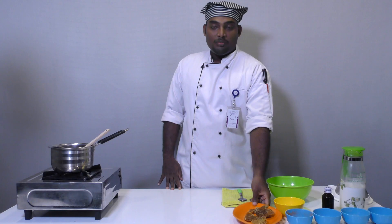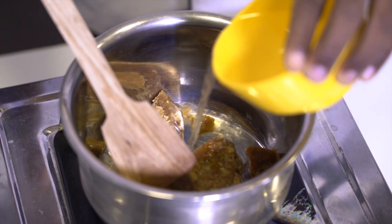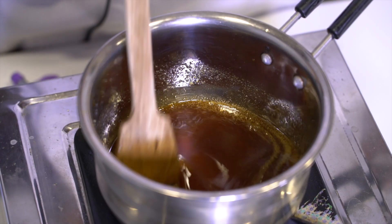The first step is to melt the sharkara. We can use 100g of sharkara in a pan and melt it on low flame.